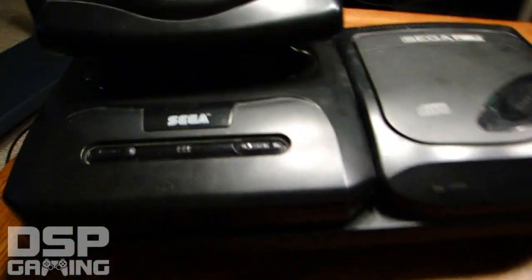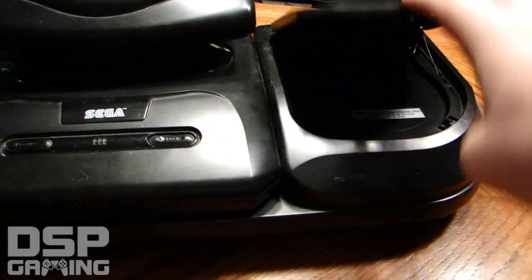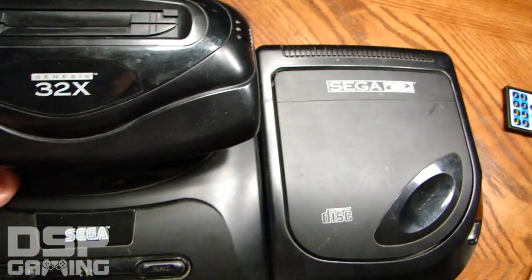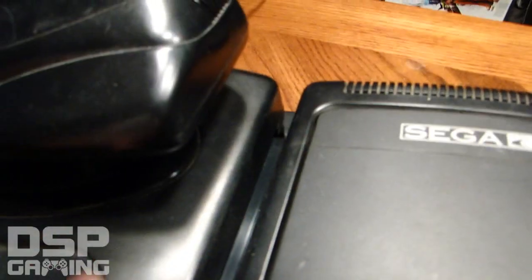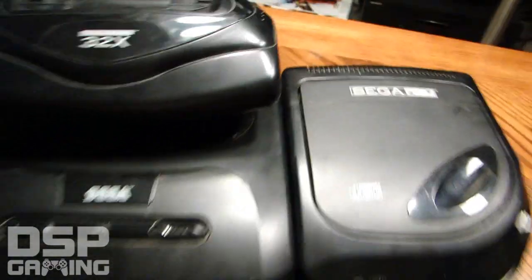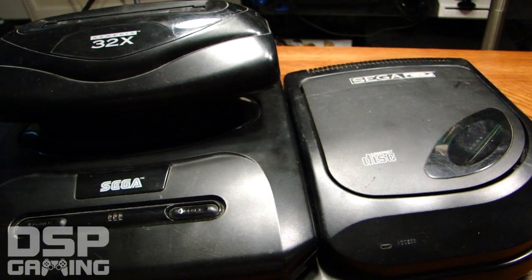They ended up redesigning it for a more compact look. Now the Sega CD is just a CD drive — that's where you put your disc — and your Genesis actually plugs into the side of it, almost like a cartridge. This model of Genesis had an expansion port on the side in the shape of a cartridge, and it plugs into the Sega CD to become one unit.